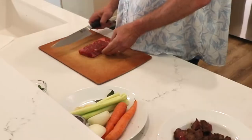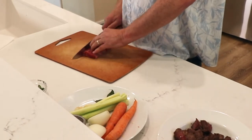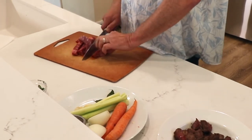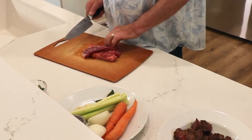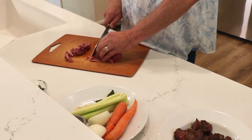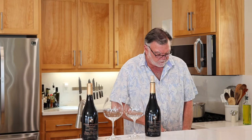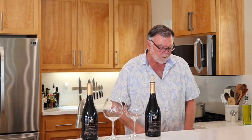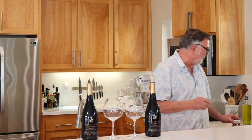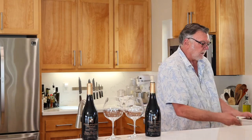You take your steak, which looks much like this one, and you want to cut it into small pieces, about a half inch to one inch. Then you just salt and pepper it and brown it off. I've already browned some of it. You can get rid of some of the fat — a lot of the fat will disappear because you cook it for an hour, hour and a half. Put it in a hot pan with a little bit of oil and it comes out like this.